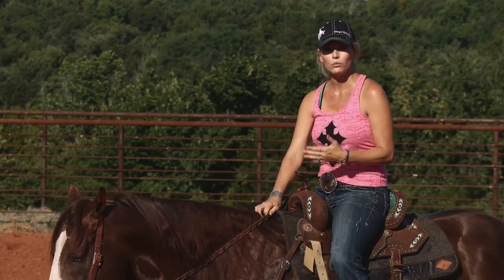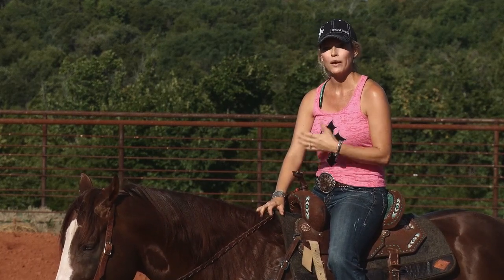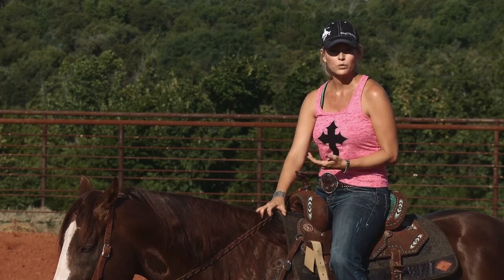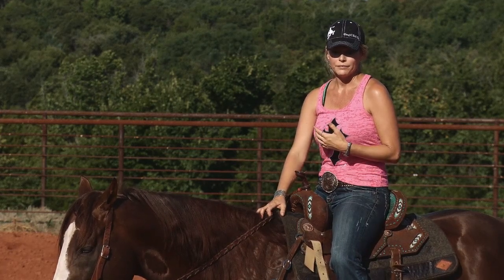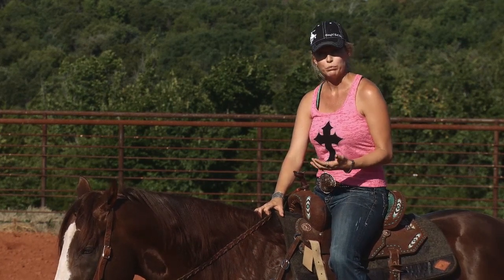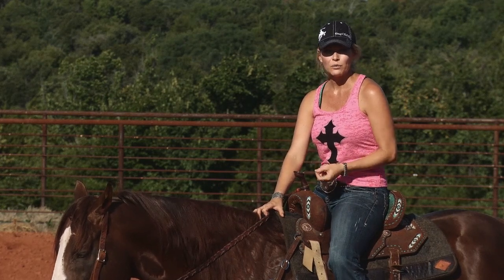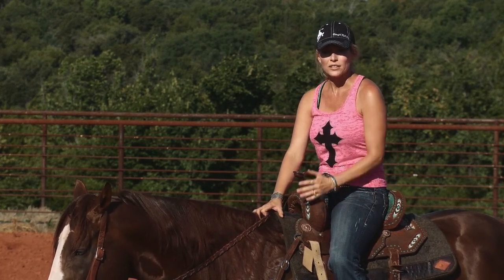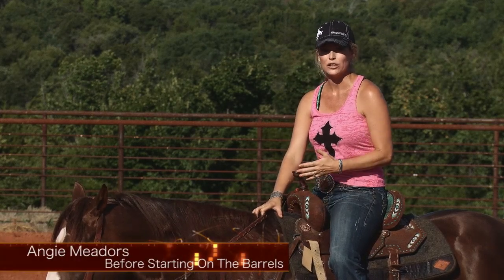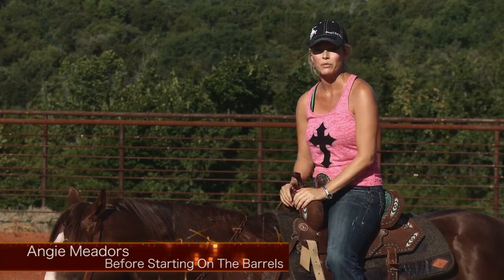It's hard to know what a broke horse feels like until you actually ride one that's broke. For many years I thought my horses were broke, but as the years go by, I've realized they weren't really broke as well as I thought. So it's a good idea to get with someone that has a good reputation, that knows what a broke horse is, and get the feel so you know what you can duplicate on your horse before you start them on the barrels.